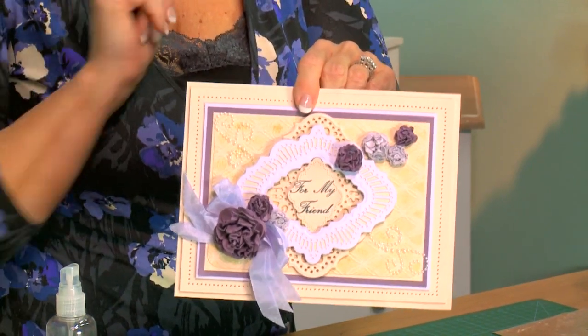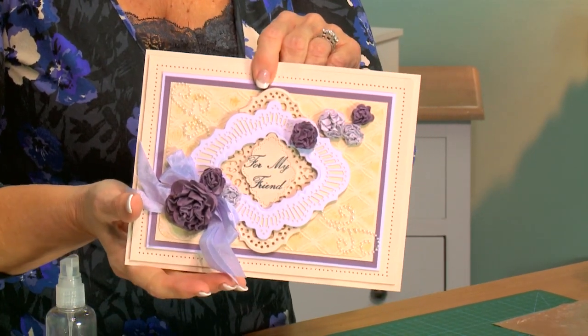Got a beautiful card that you can use for any occasion — this one just happens to be for a friend. Hope you've enjoyed this one!